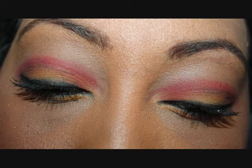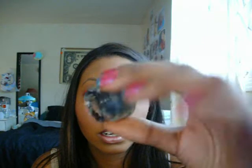So once you get that done, you want to get some eyeliner — whatever you like to use. I like to use the Coastal Scents Gel Liner in True Black. Then you just line your upper lash line.